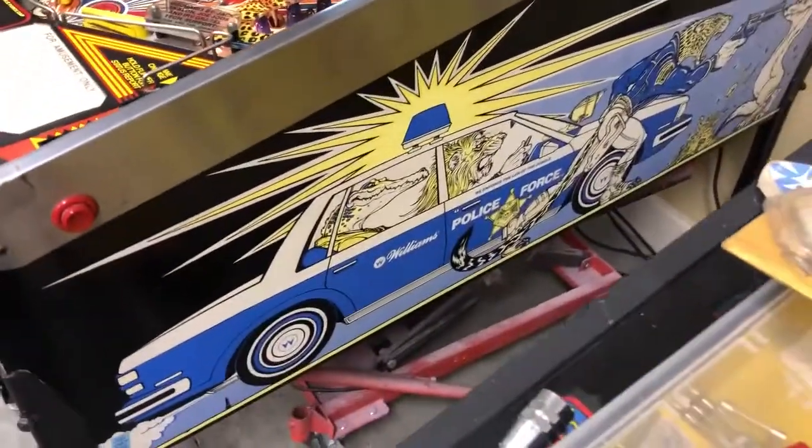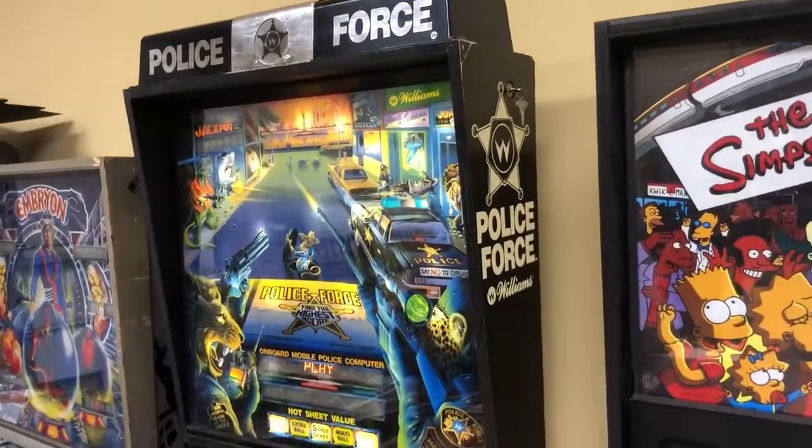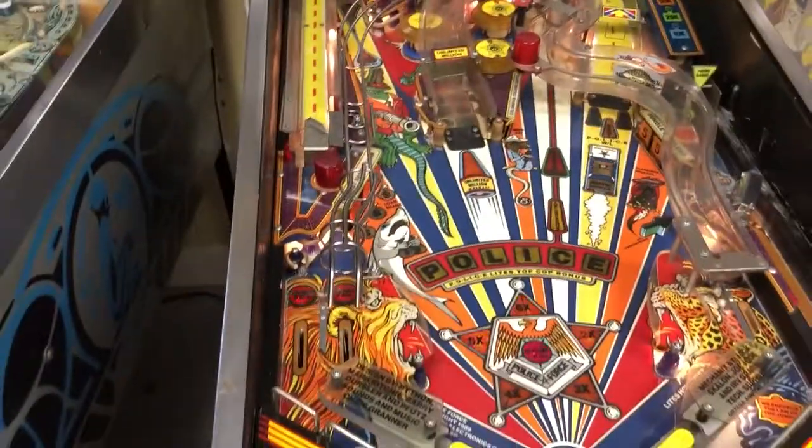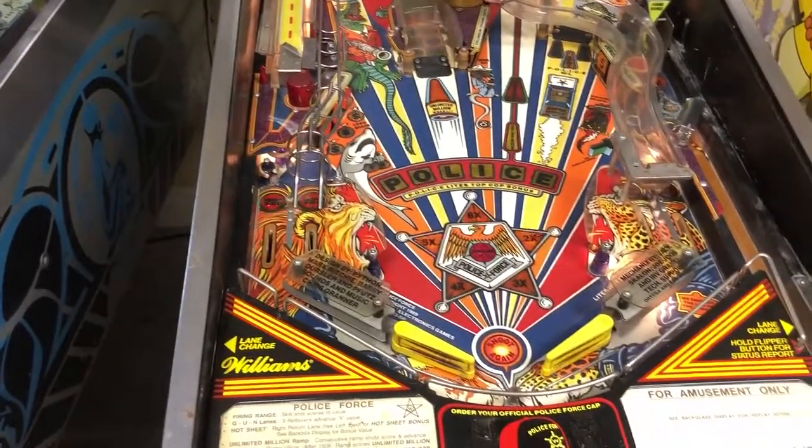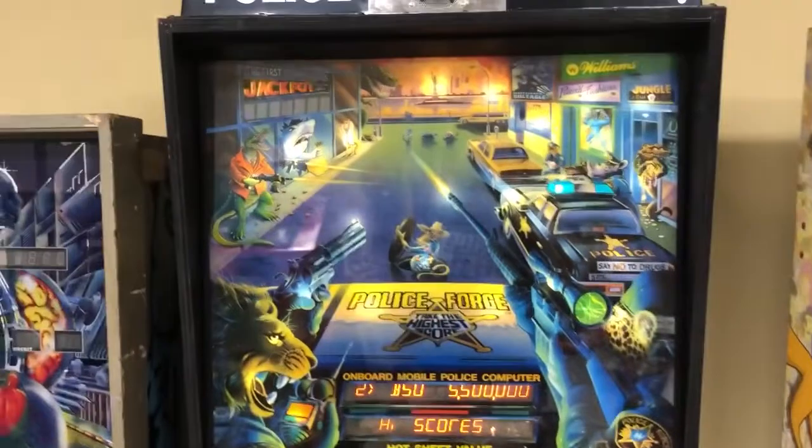It's in pretty good shape. The artwork isn't too terribly faded. The side art of the cab — Police Force by Williams — looks good. It needs a good cleaning and a lot of little things tweaked and fixed, but otherwise it's playing and working. It's loading up and the boards look great — all original boards.